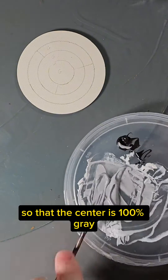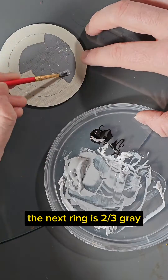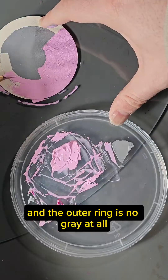I'm going to paint this disc so that the center is 100% gray, the next ring is 2/3rds gray, the next is 1/3rd gray, and the outer ring is no gray at all.